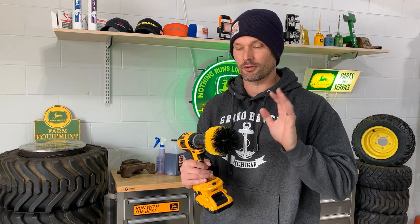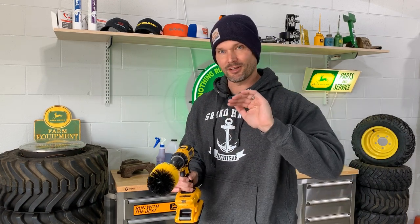I hate cleaning truck wheels. I don't know if you guys do or not, but just getting in all those little nooks and crannies — I figured maybe this can make an easier job out of it. All sorts of these things on Amazon. Links for all this stuff in the description below. Let's get to cleaning.